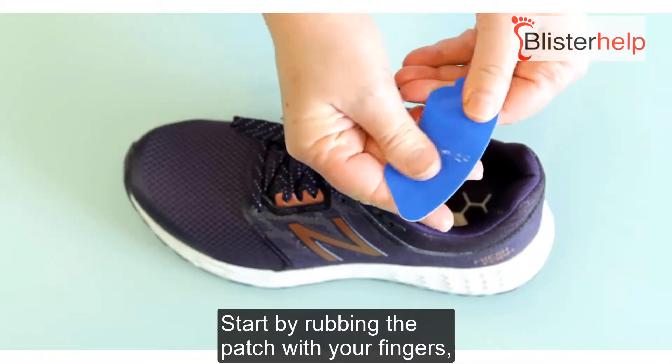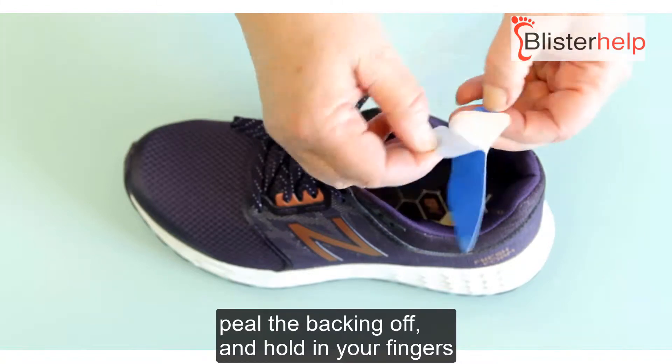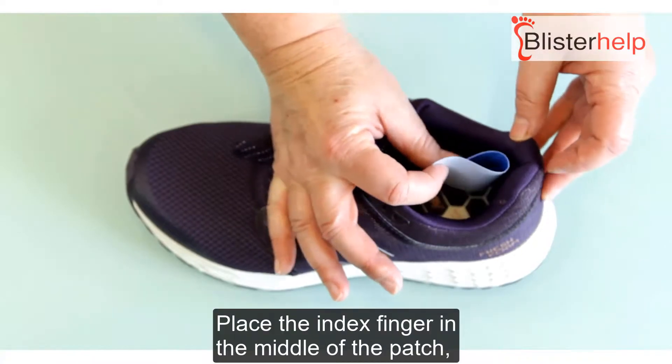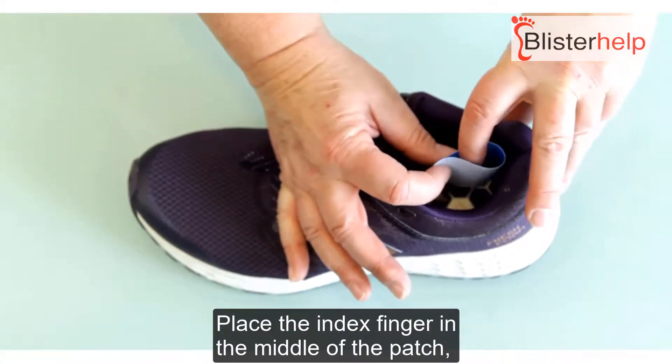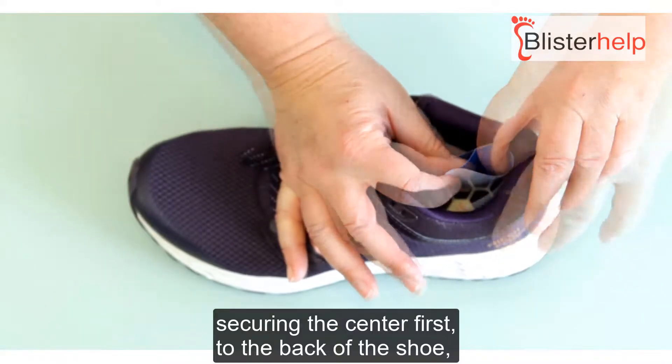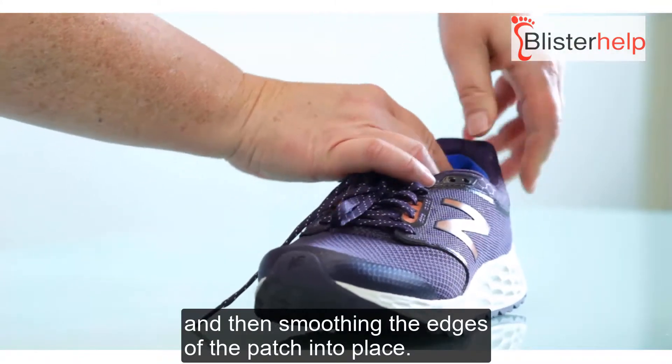Start by rubbing the patch with your fingers, peel the backing off, and hold your fingers before placement. Place the index finger in the middle of the patch, securing the centre first to the back of the shoe, then smoothing the edges of the patch into place.